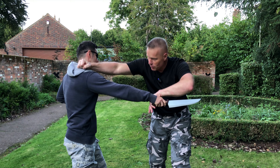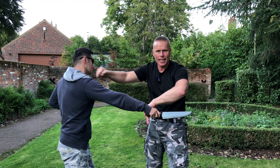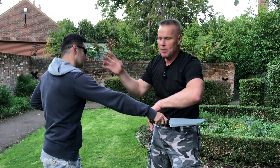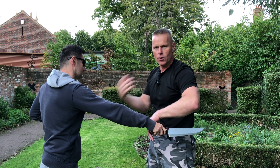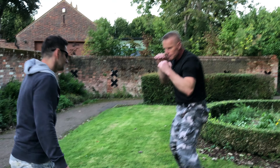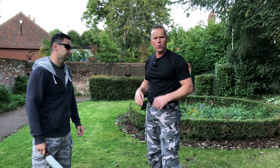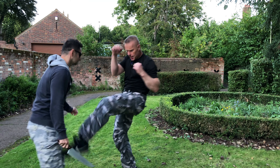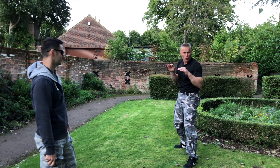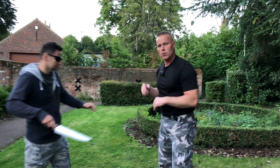Now if the aggressor is not going down, or I missed, or I hit the shoulder and it doesn't land clean — if I don't knock him out or damage him enough that he changes his mind about continuing the attack — I need to carry on with a few more strikes. The combinations can be anything, but we usually suggest a simple jab and cross, then a kick to the groin, a push kick to the chest, move away from the danger zone, and scan for other potential attackers.